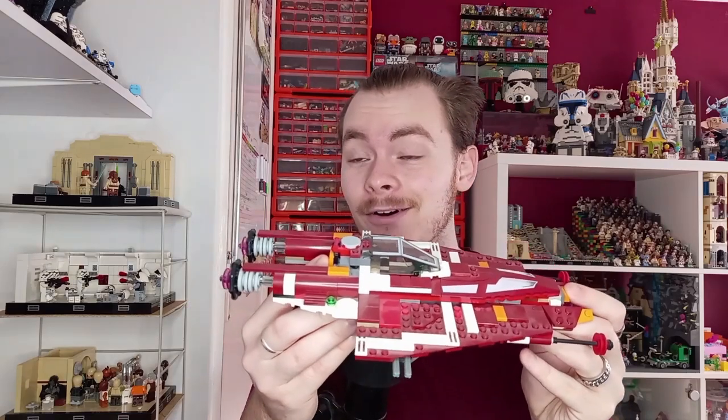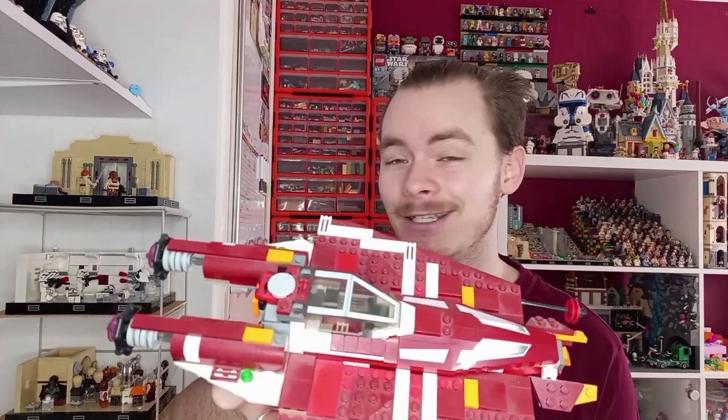LEGO released this Republic Striker-class Starfighter, which still somewhat holds up to date. You can see just how dusty mine is, as it's been on display for almost 12 years — I probably got it at the start of 2013, so it's probably not been quite that long, but 11 years is still quite long. It's held up. It's all in the old 2012 Dark Red.